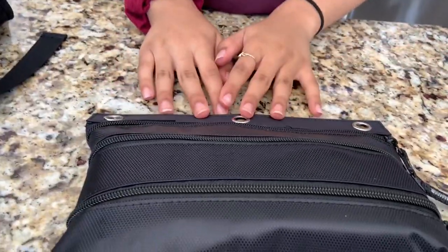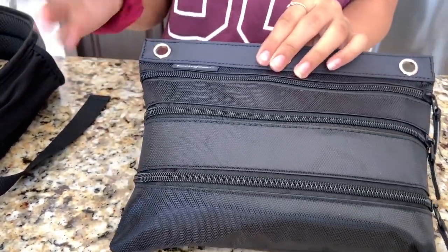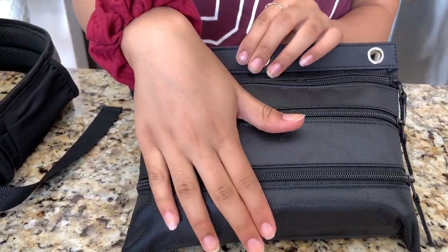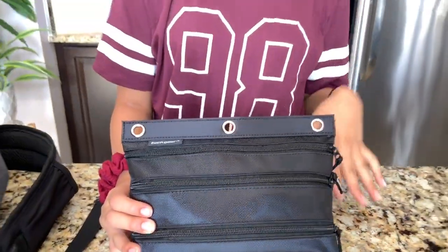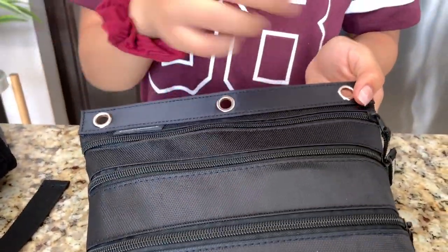The next thing I have in here is my pencil case. It's all black — I decided to go with the black one this year. It has three pockets: one big one, medium size, and small size. I'm going to be showing you guys everything inside my pencil case and different ways you can organize it.